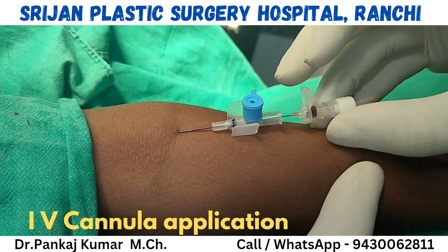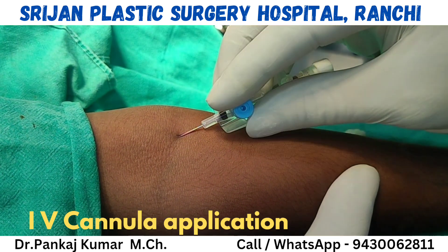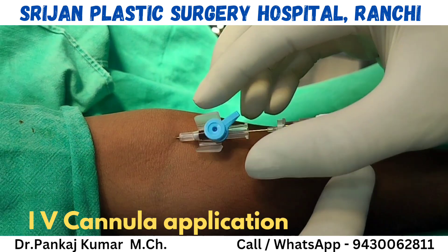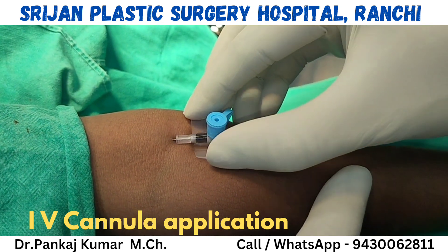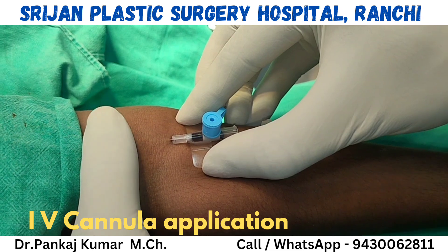By pulling the stylet backward and pressing the cannula inward, the cannula is now totally inside the length of the vein.